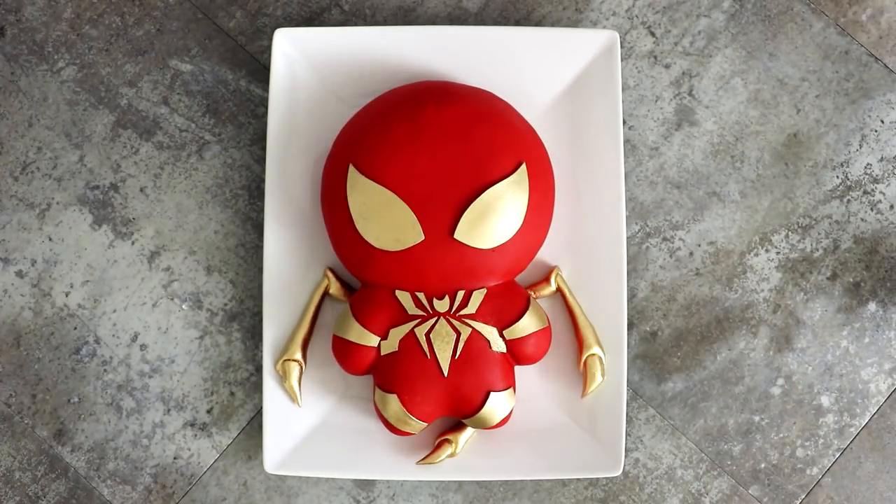Hey guys, so today we're going to be creating the Iron Spider-Man from the comic books. Iron Spider-Man is gonna show up in the Infinity War movie as well, and I'm so excited I even bought the gauntlet. So fancy, there's icing on it already. I'm really excited about this movie. So let's get started.